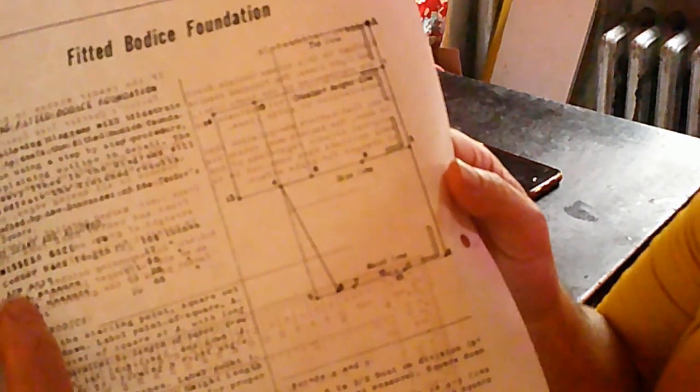I have added my measurements to the drafting instructions, right next to what the instructions are going to be using for their measurements. So under Arm's Eye, I'm going to be adding my math formula. Half my bust is 38, divided by half is 19, and then minus one inch is 18, so my Arm's Eye is 18 inches.